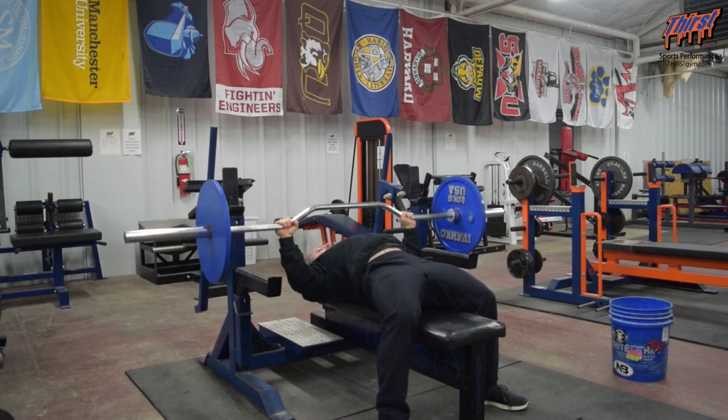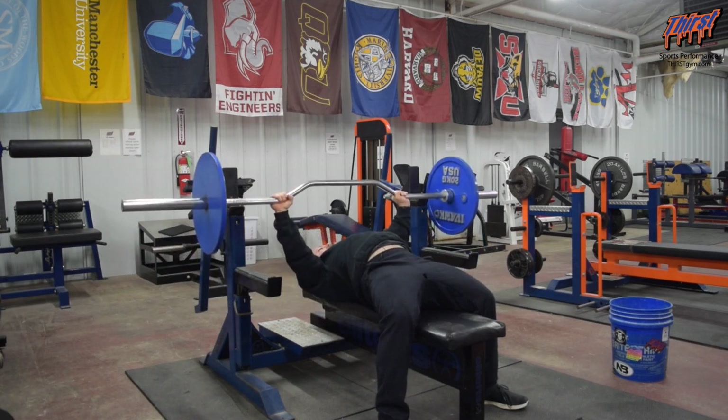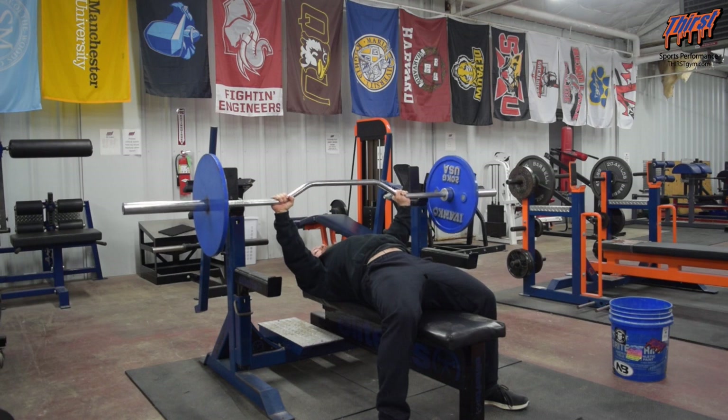This would be where my normal bench press is — that's a good deficit — and then back up. So I'm just going to try to meet the bar every time and get as close as I can, and for me that is a good range of motion. That's a bigger stretch.